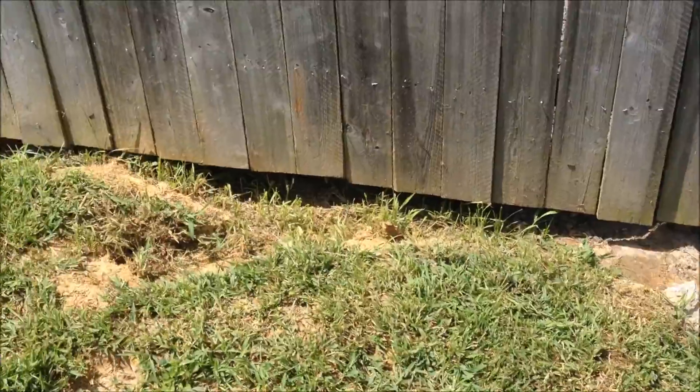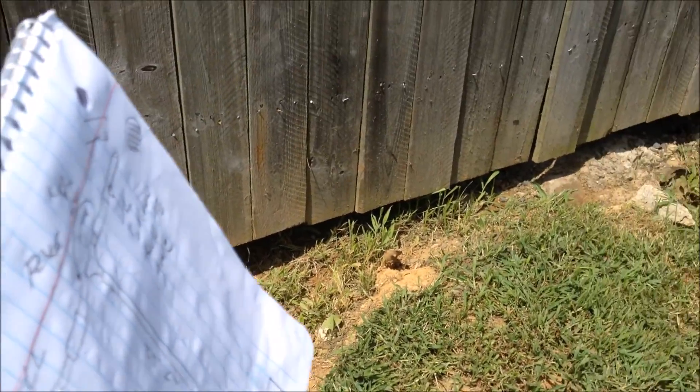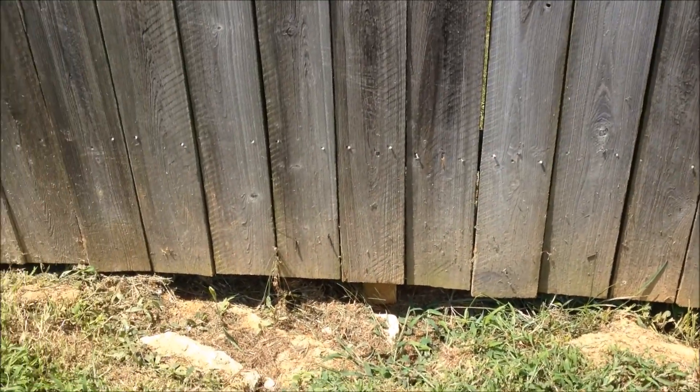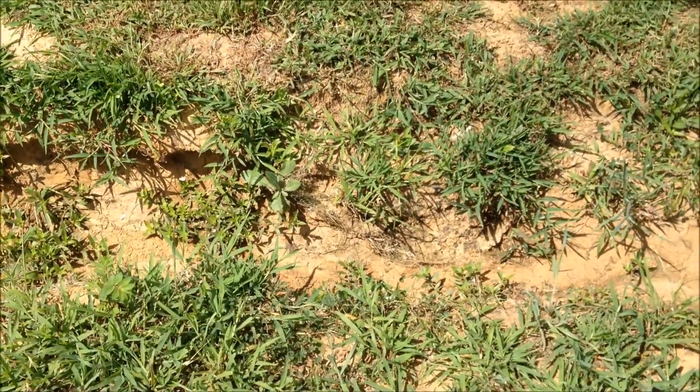Now my neighbor also has an issue which I need to talk with him about. Right here his yard all comes down and washes right out of that area and it's washing along his fence — washing his fence out and his landscaping — and then it washes down over the edge. What I'm going to do is talk to him about putting a grate on his side and we'll run a piece of pipe over and tie into my drain pipe.